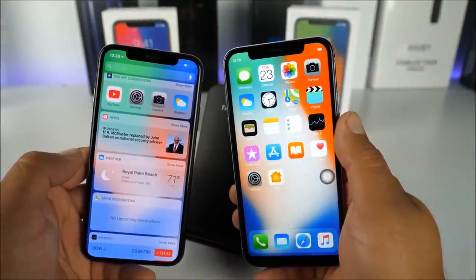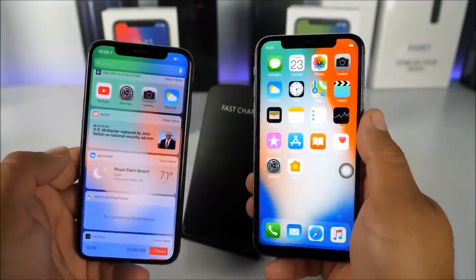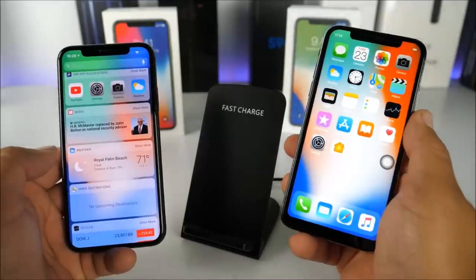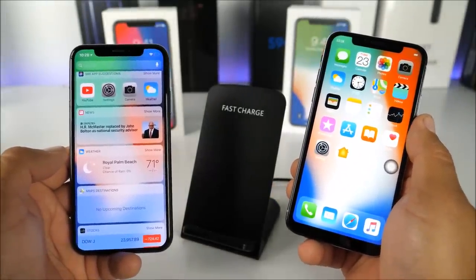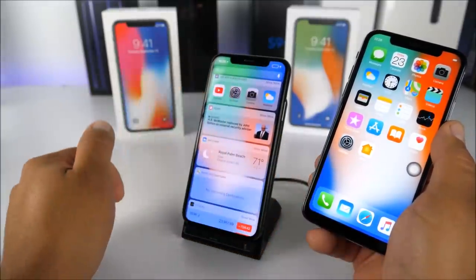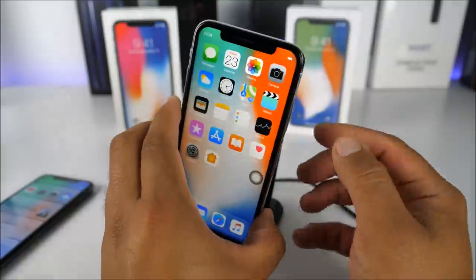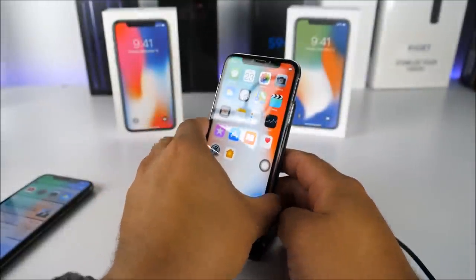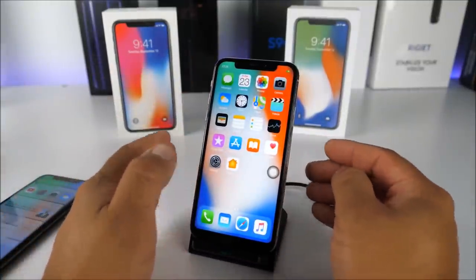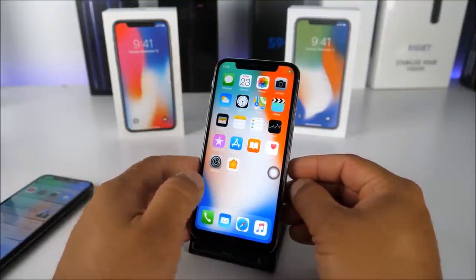Another great feature added to this replica is wireless charging. Using the same wireless charging pad I use for my real iPhone 10 and Samsung Galaxy S9 Plus: placing the real iPhone on it, it enters charging mode immediately. Placing the fake on the same pad, the battery symbol turns green, confirming it is charging. Wireless charging on a fake iPhone 10 is something I thought would never be possible.